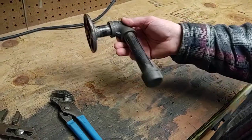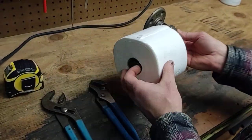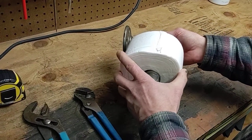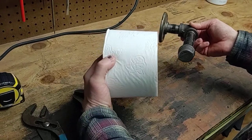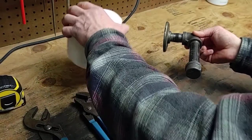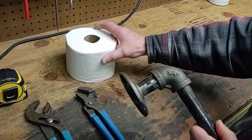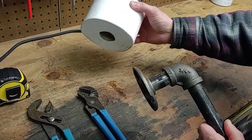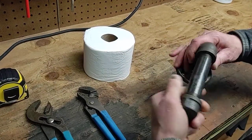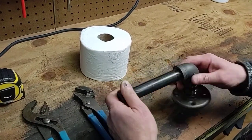This toilet paper holder was designed for this toilet paper. The width of the toilet paper is four inches, the diameter is five and a half. So if you have a toilet paper roll smaller than this or the same size, it should work perfectly with this toilet paper holder.